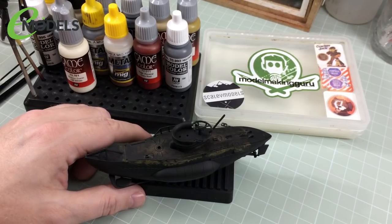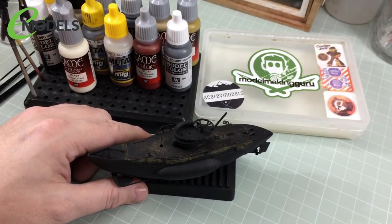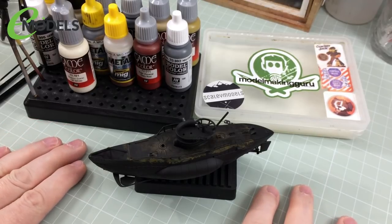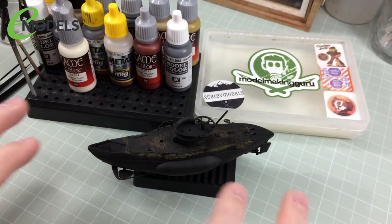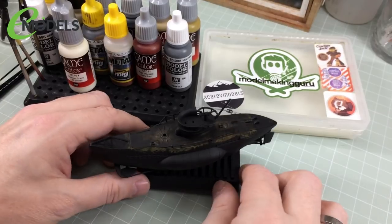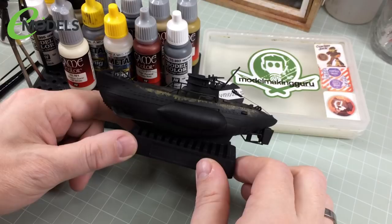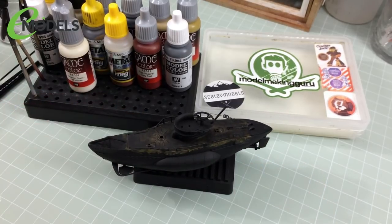It's how I like to get some depth and variation on models I'm just brush painting. This is effectively an airbrush-free build — I'm doing it for beginners. I have used some rattle cans and an airbrush for the primer, but where I do use an airbrush, that can be replicated with rattle cans. So I'll show you at the very least my sort of airbrush-free pre-slash-post-shading method.